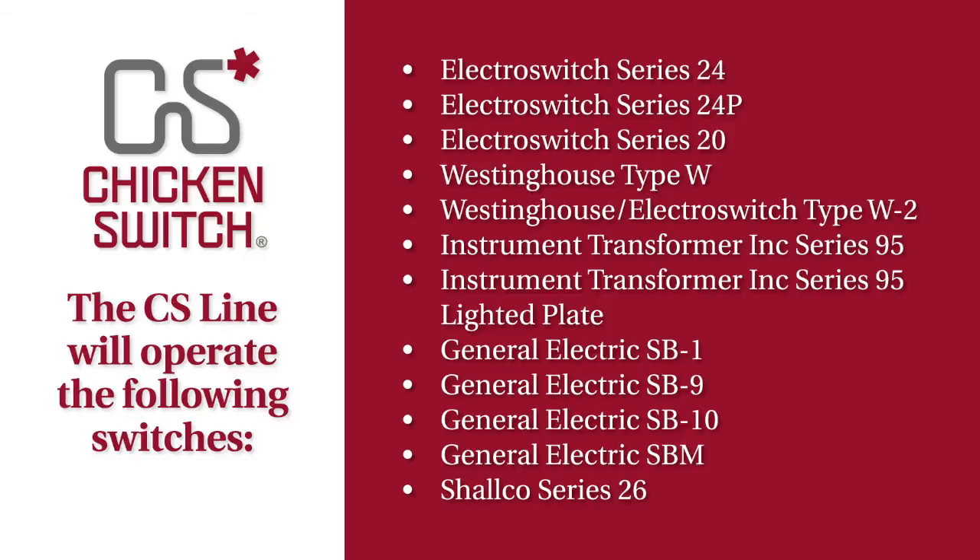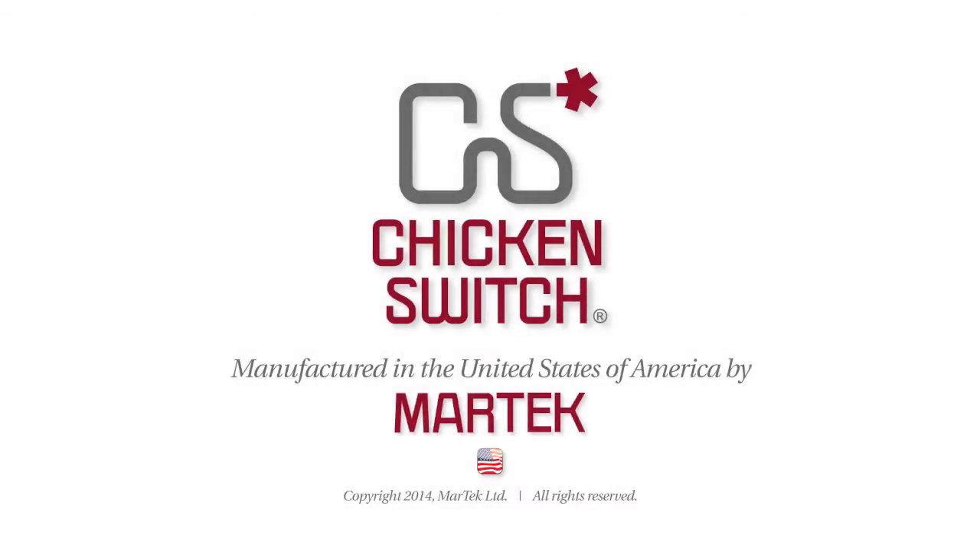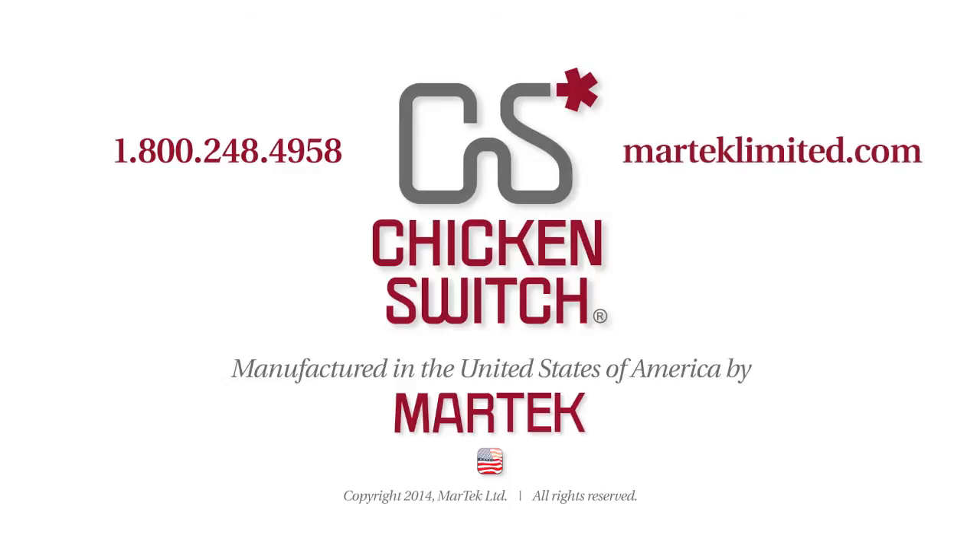There are currently five CS models to choose from, depending on the type of control switch you wish to operate. If you would like more information about any of the CS models or any other products manufactured by MarTech Limited, call 1-800-248-4958 or visit the website at martechlimited.com.